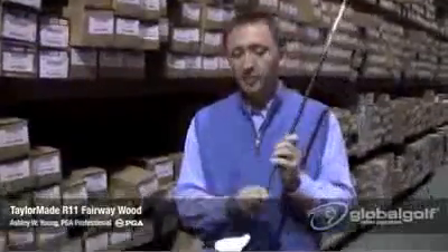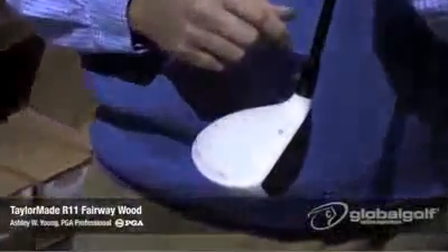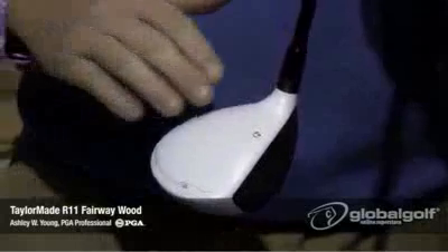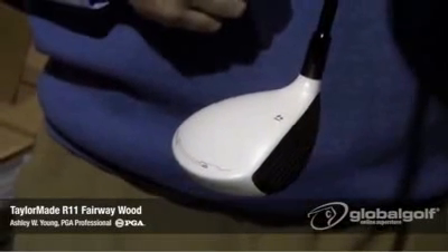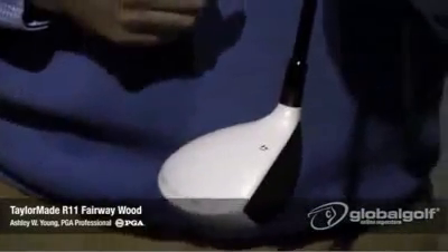The first thing that sticks out is the white paint scheme. The white paint scheme on all the R11 products from TaylorMade this year have been extremely popular with our customers. As you can see here, it's more of a matte finish, so it's not a glossy finish like you see on a lot of black paint schemes on most other golf clubs. It's very much a reduced glare.